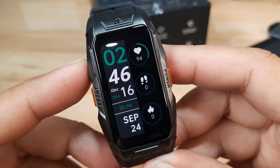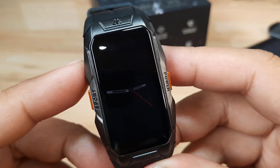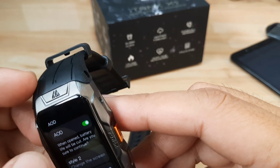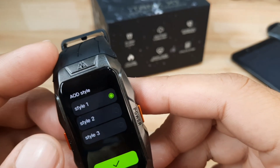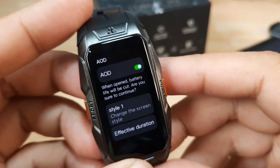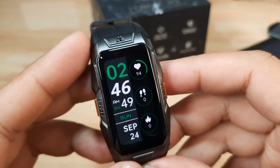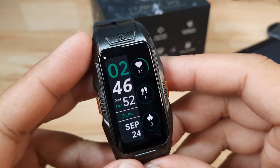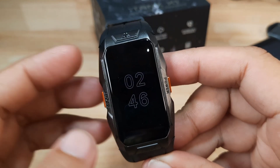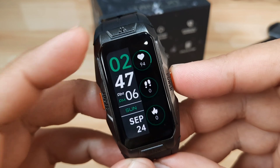The screen will turn off and we'll have our always-on display feature, as you can see here. Style number one — let me check the always-on display. I think they should put a name here so we can see what the always-on display design looks like without going back again. Just a few seconds and we'll have the always-on display. I like this one much better. So that's it for the always-on display and the pre-loaded watch faces.